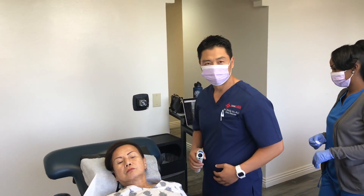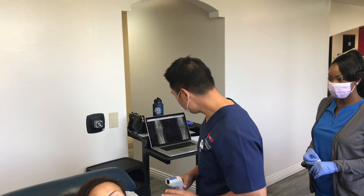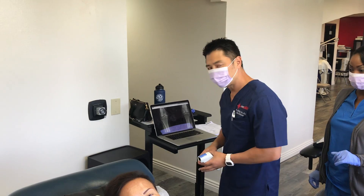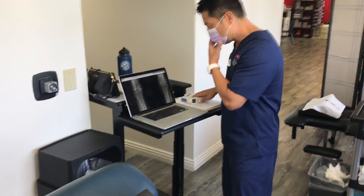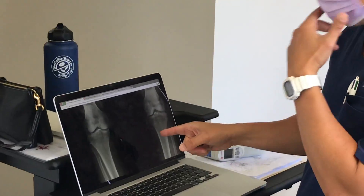I'm Dr. Philip Bew at the 21st Century General Medicine Institute, and today we are doing some laser-guided umbilical cord stem cell therapy for Kim's osteoarthritis degeneration of the knees.